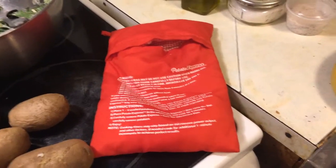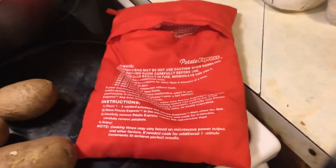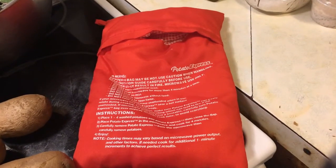That's the pot scrubber and the Potato Express bag — both of them worked as they're supposed to. Thank you guys for watching. If you have any questions, throw them in the comments below. Don't forget to like and subscribe.